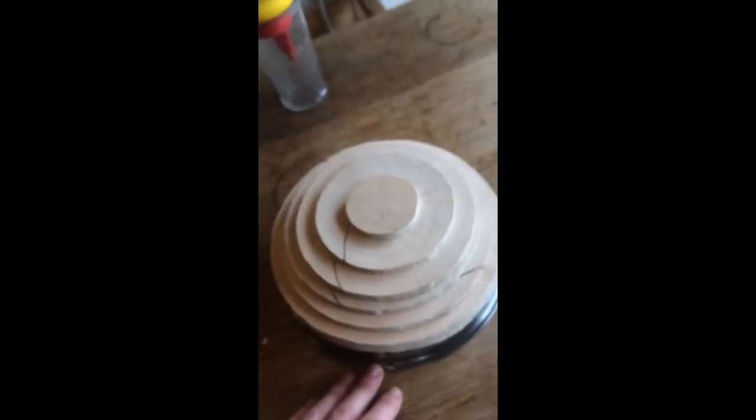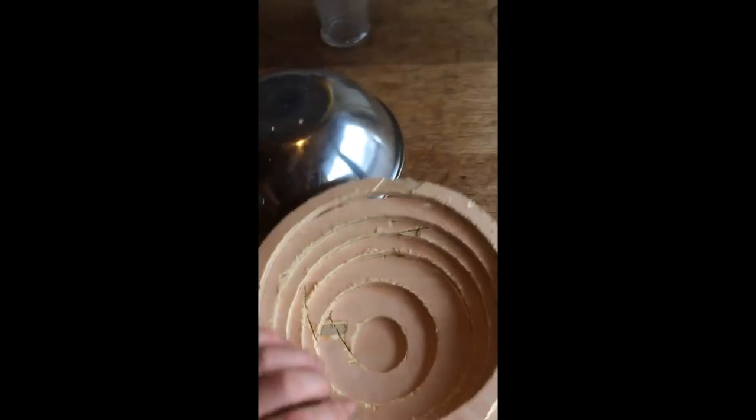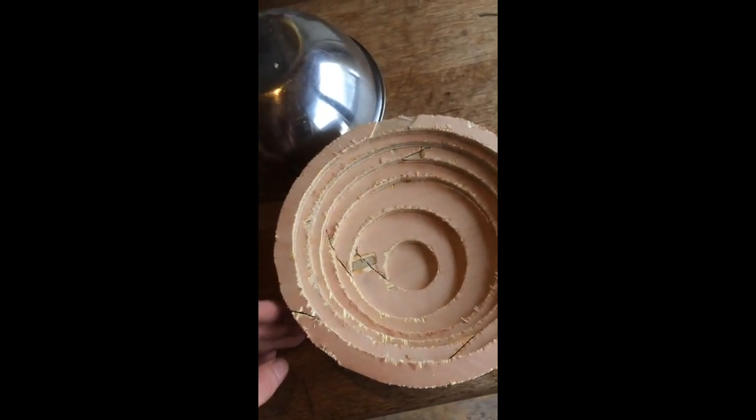Now once these are all glued together, what I'm going to do is file off all the rough edges on the outside, and of course on the inside. And hopefully this will be strong enough, but we're going to see.